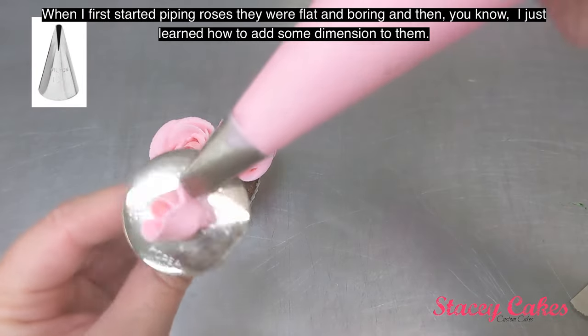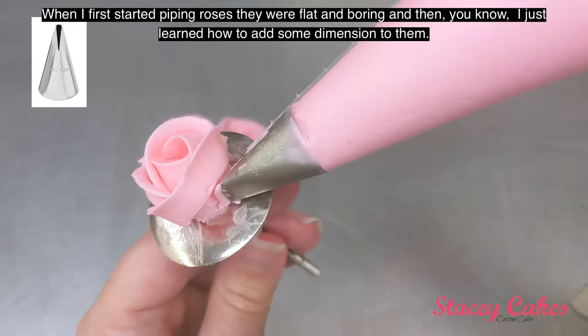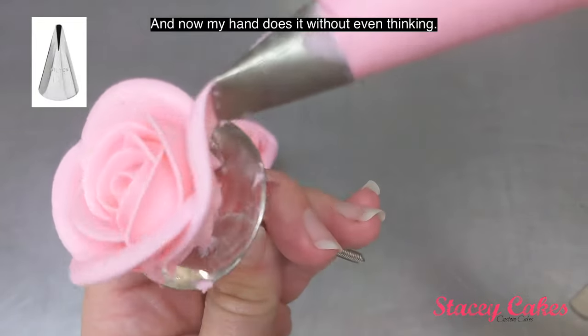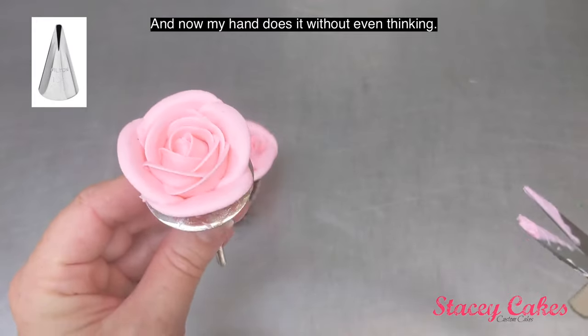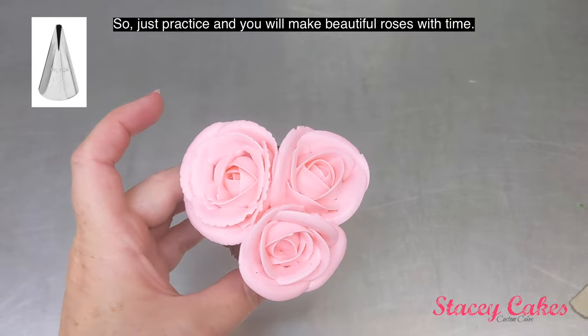When I first started piping roses, they were flat and boring, and then I just learned how to add some dimension to them, and now my hand does it without even thinking. So just practice, and you will make beautiful roses with time.